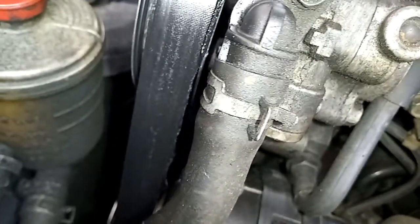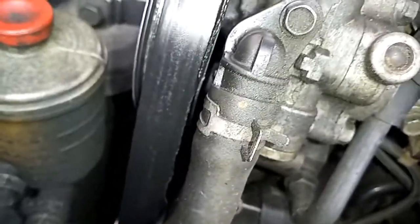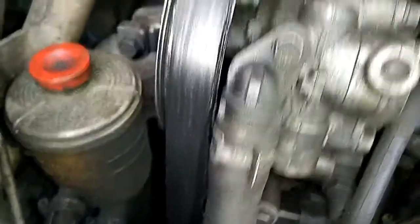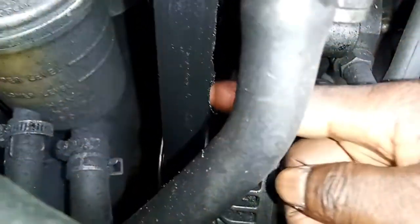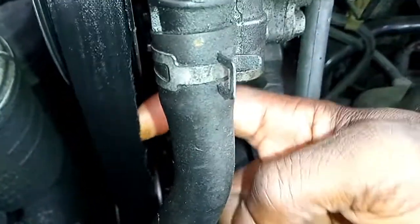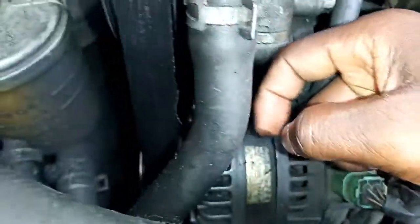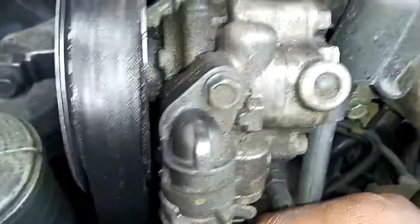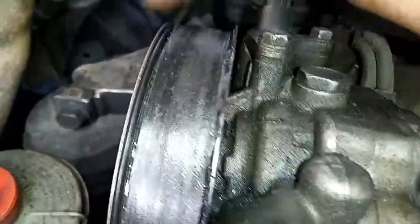This belt is about 4,000 kilometers old from my records, and now it's beginning to tear — I can see a lot of tearing, it's getting weak. It is a 7PK 1790.